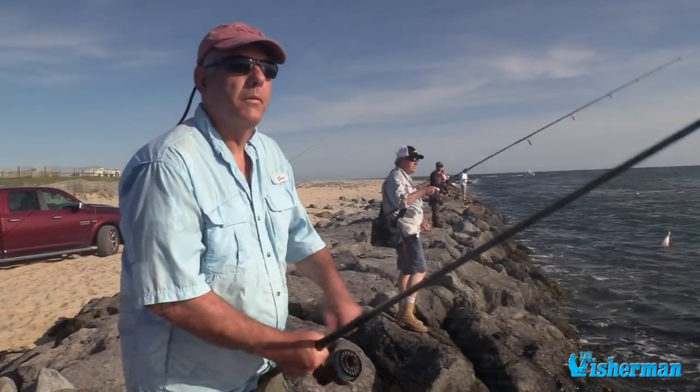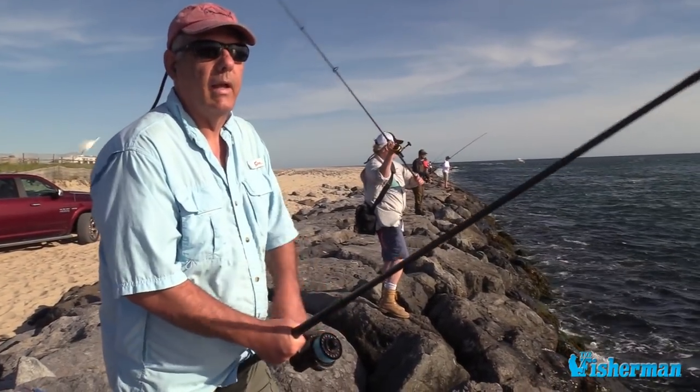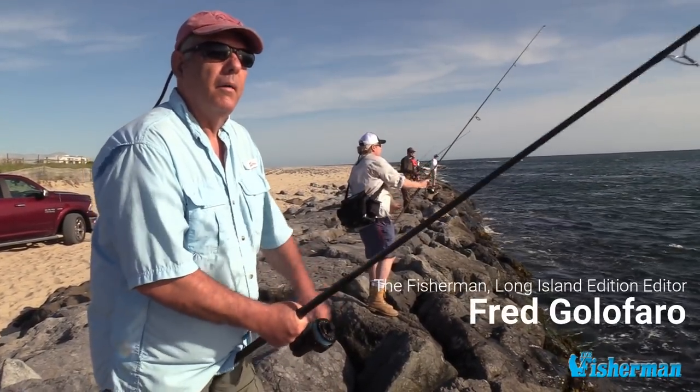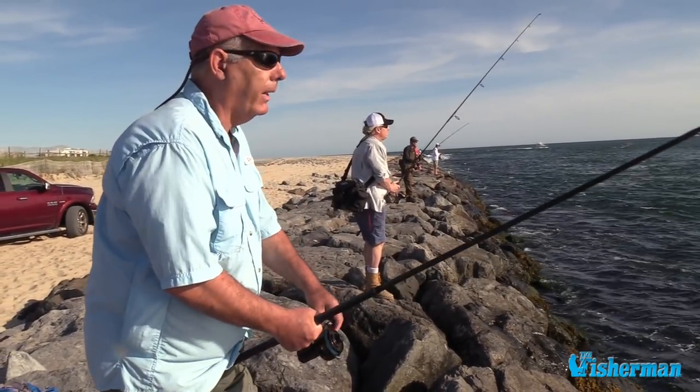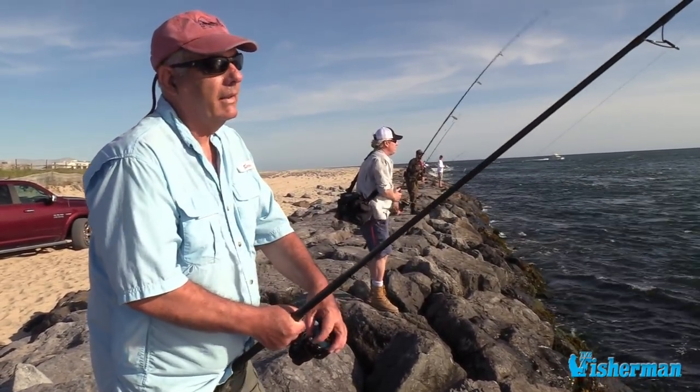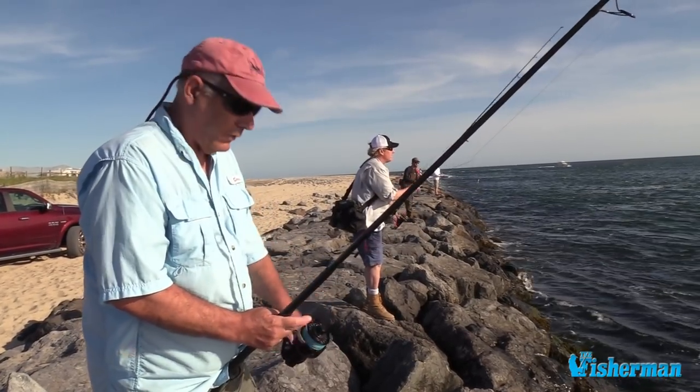I like them. I like the assortment of colors they have, they've got a really nice hook on them — shouldn't have any problems with the hooks at all. I like the eye up on top like that. I think they're good. They'll catch fish, no question.